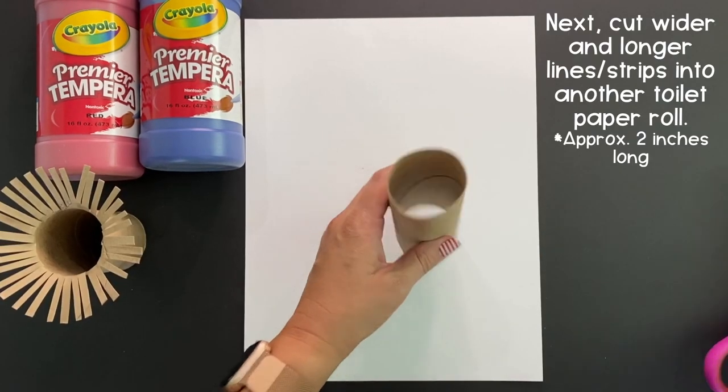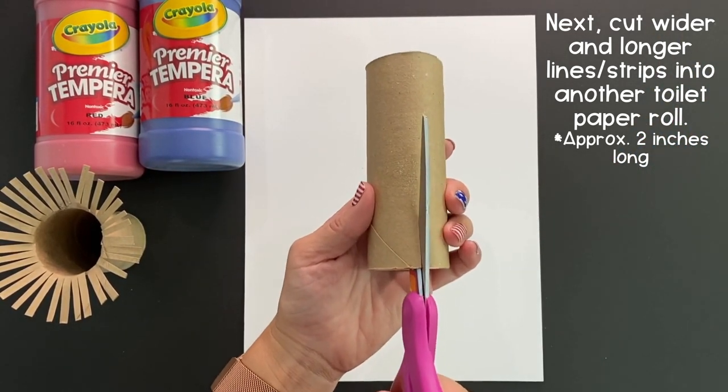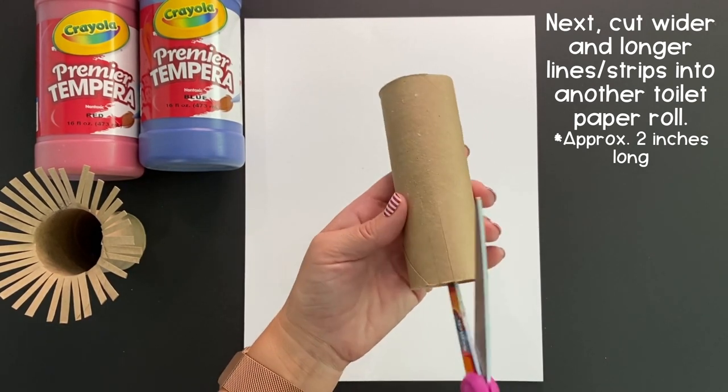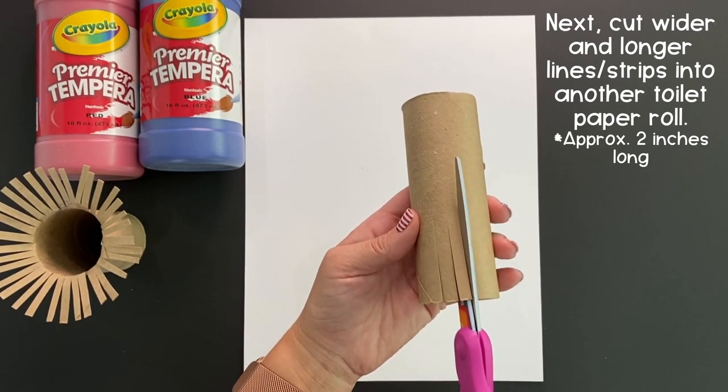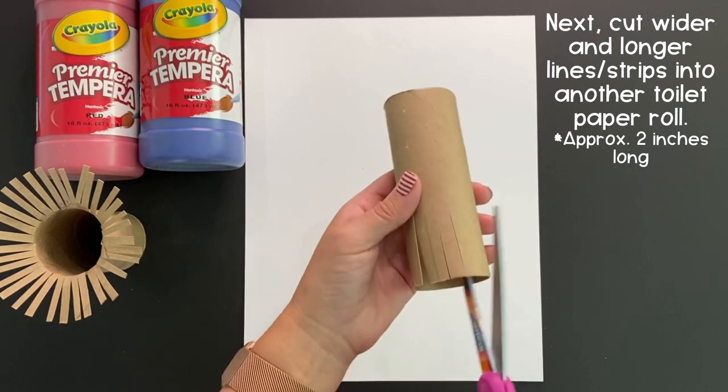We are going to repeat that same process with our next toilet paper roll, but this one we are going to make our lines or strips just a little bit longer and a little bit thicker or wider to give it a little variation.